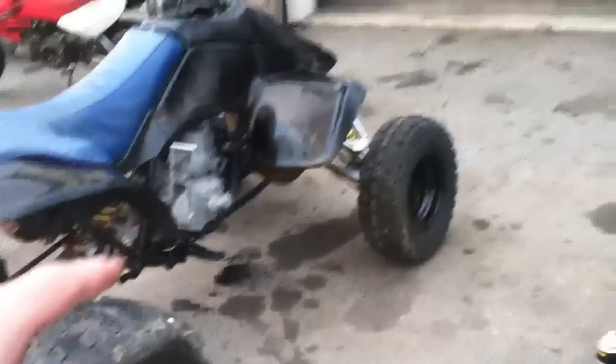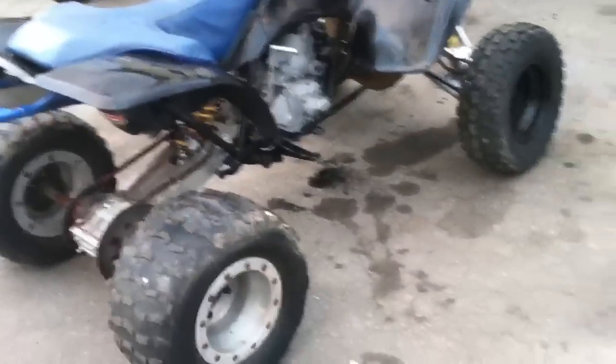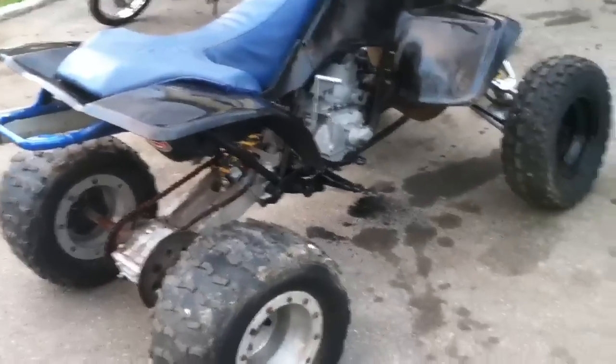I'm gonna get the gas mix tomorrow and take this thing for a ride if it runs good. Talk to you guys more tomorrow — bye!